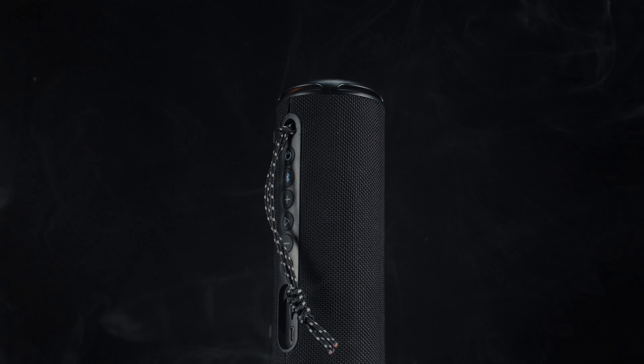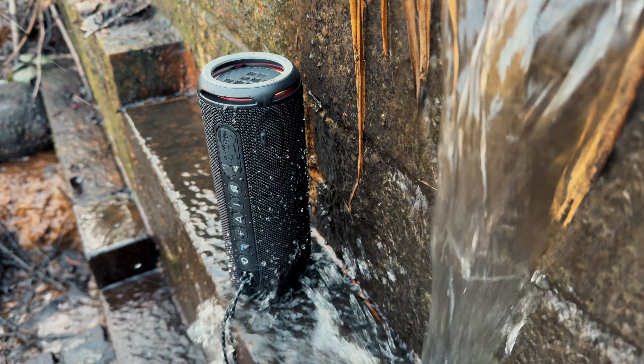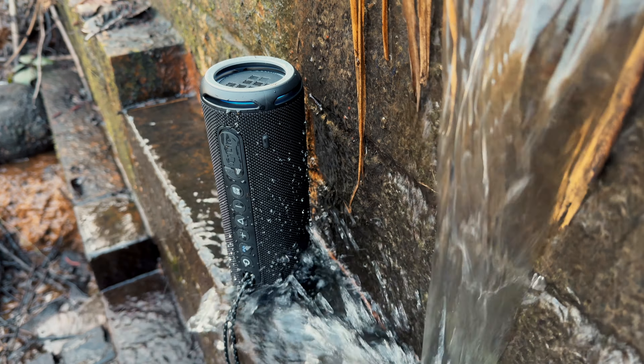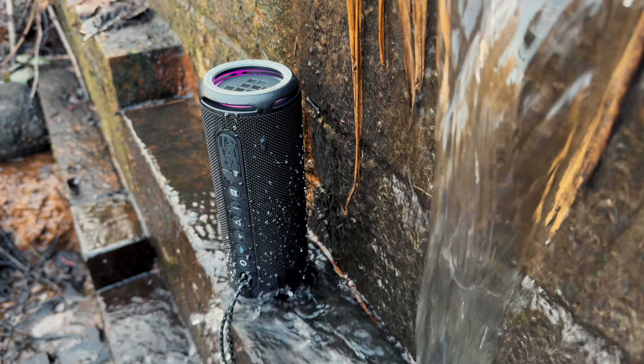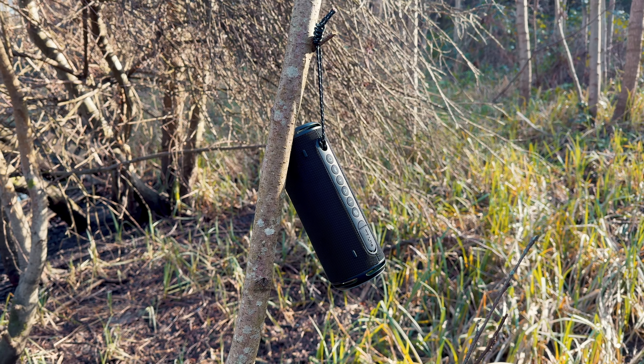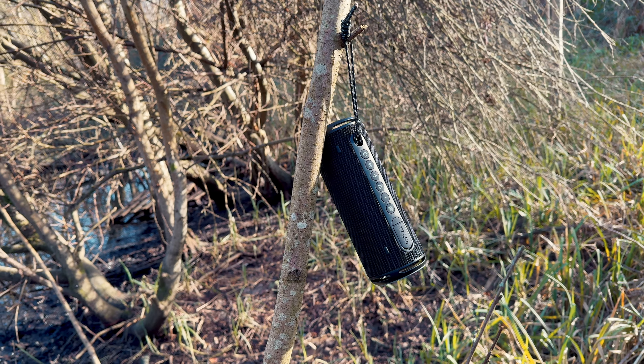The Tronsmart T7 speaker is equipped with IPX7 water protection, meaning the speaker can be used outdoors in wet environments without any concerns. However, it is important to note that although it can withstand being submerged in water, it is not fully waterproof and can only endure immersion for a limited amount of time. So do keep that in mind.